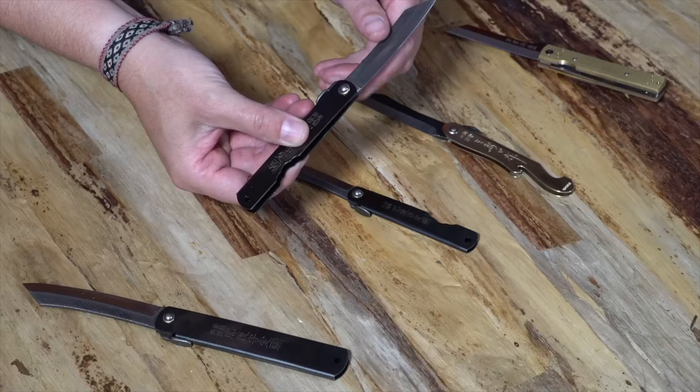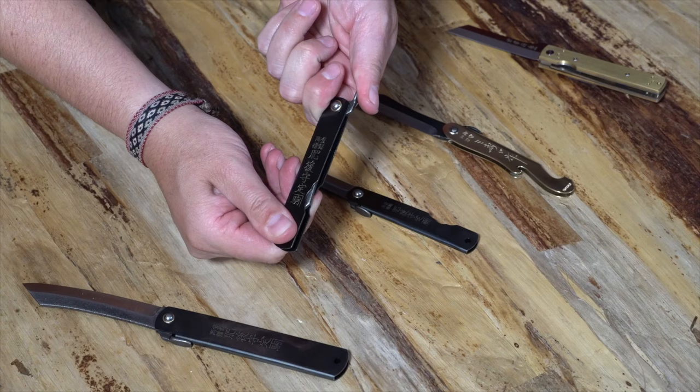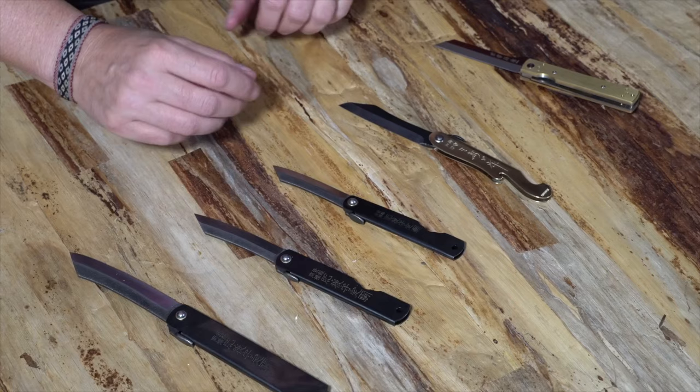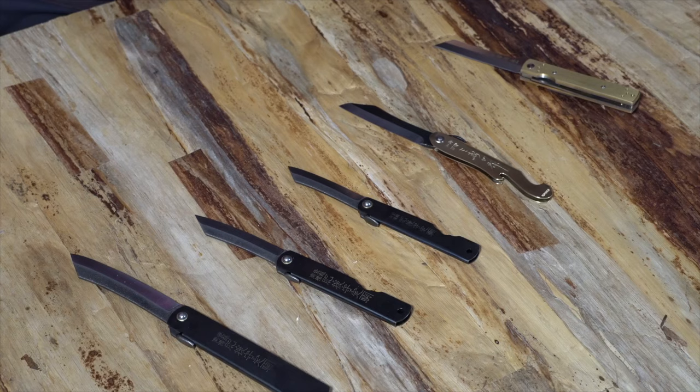The Hego no Kami is considered a friction folder. It closes like this and opens using the thumb tab and stays open. There's no lock on this, but it stays open with your thumb on the back of the knife. This allows them to be sturdy, rugged, and super affordable. The pricing for the authentic Hego no Kami: the small is $22, the medium is $25, and the large is $28.